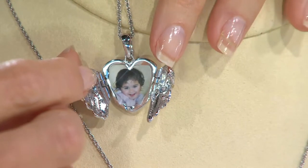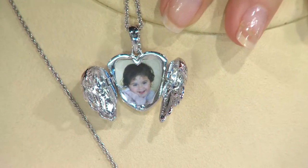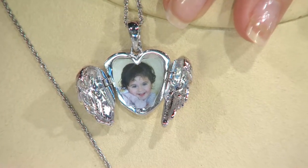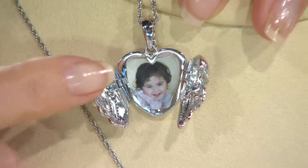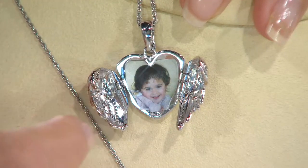Oh my gosh, thank you, Peyton. This is my little girl Isabella — she was about two at the time. Look at that sweet face. You can take a picture, shrink it down, and put it into your locket.